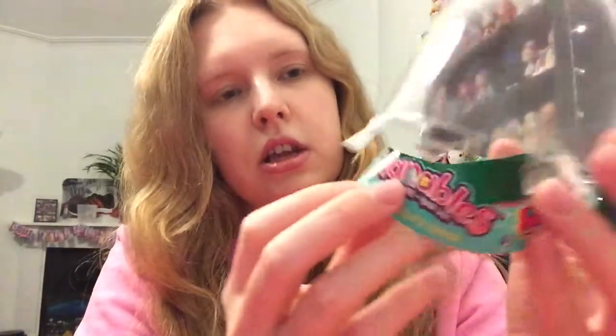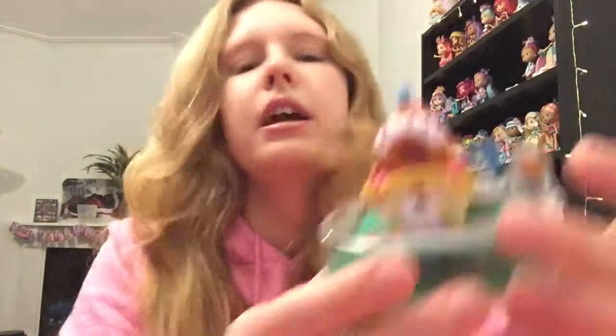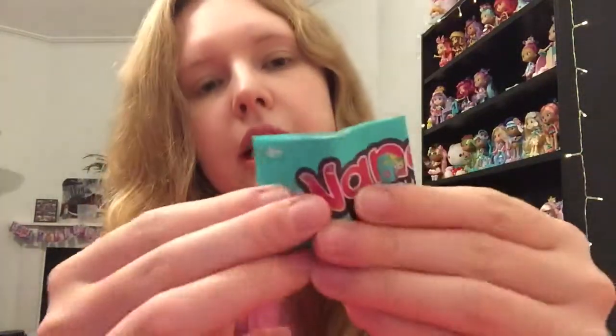I really like the way it comes in this little globe - it's like a little snow globe. There's just a little bit of casing inside that can be recycled, which is good. It seems really cute. Let's see if it comes off the bottom here. Okay, here's our checklist.